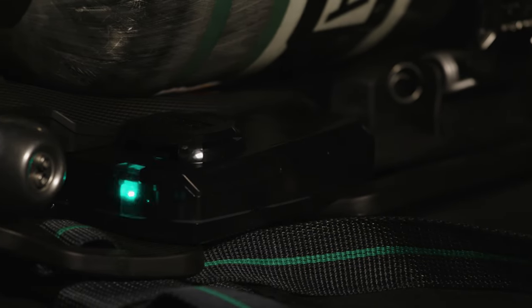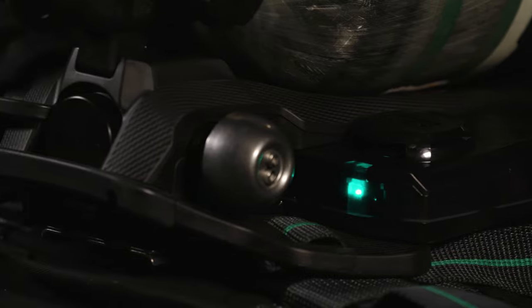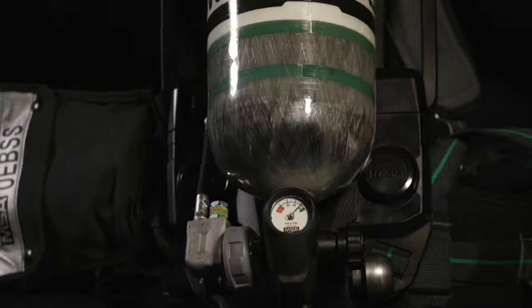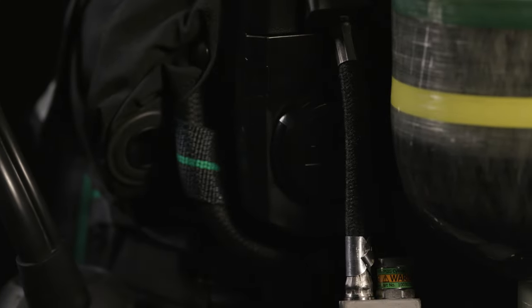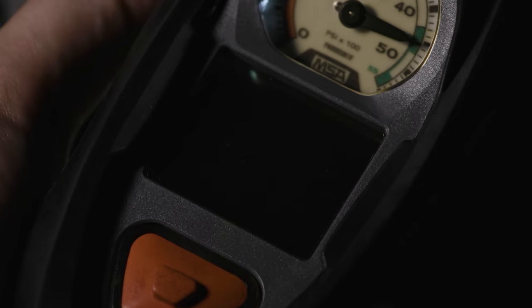There are four buddy lights on the bottom of the carrier frame that let other crew know the SCBA air status. The top and bottom lights alternatively flash. The top lights are easily viewed when the wearer is standing; the bottom lights are easily viewed when the wearer is crawling. The light colors correspond to the green, yellow, and red lights of the user's heads-up display and the PASS status lights.